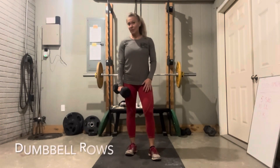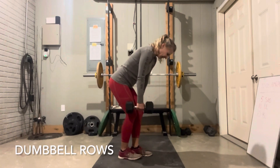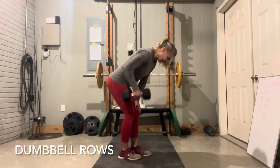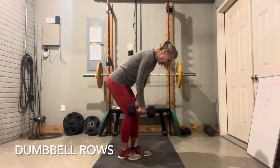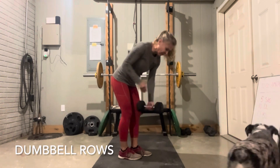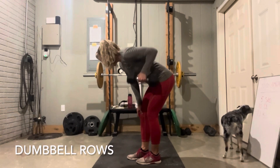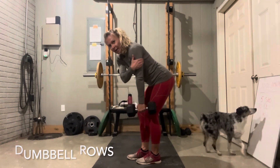Then you've got the triceps. Simply balance yourself — you can use one hand on the same knee to create balance, and you're just going to take that dumbbell and row up. This is great for the triceps, or the flying squirrels as we like to call them. Make sure you are treating both arms equally to get really good tone in both arms.